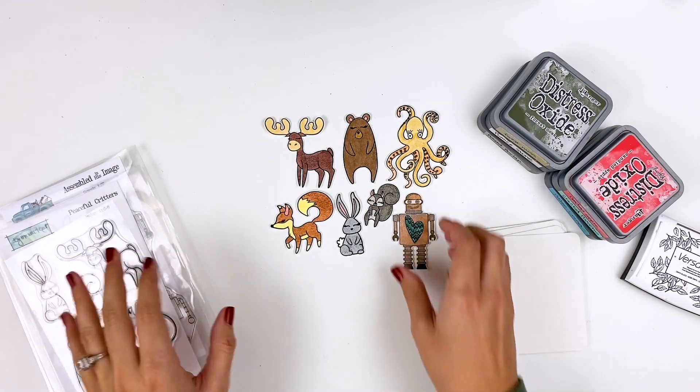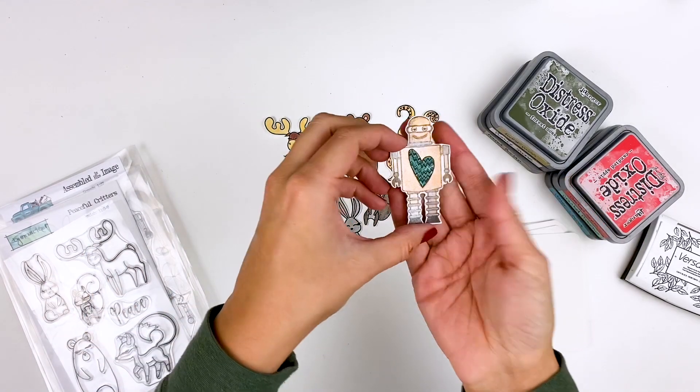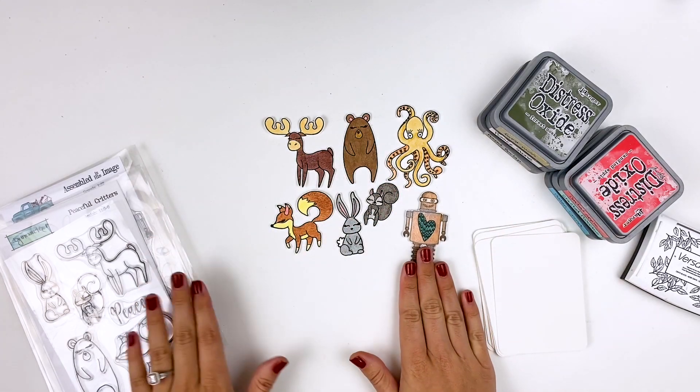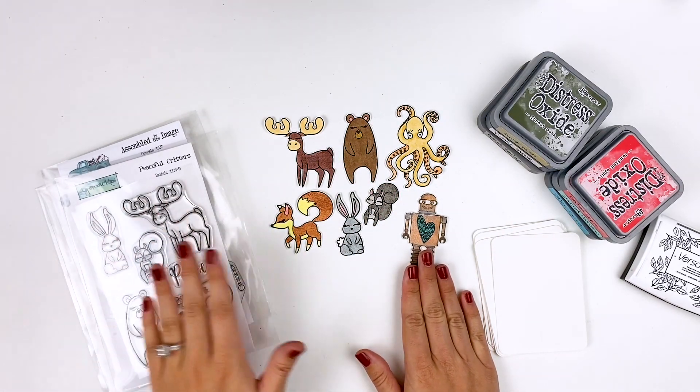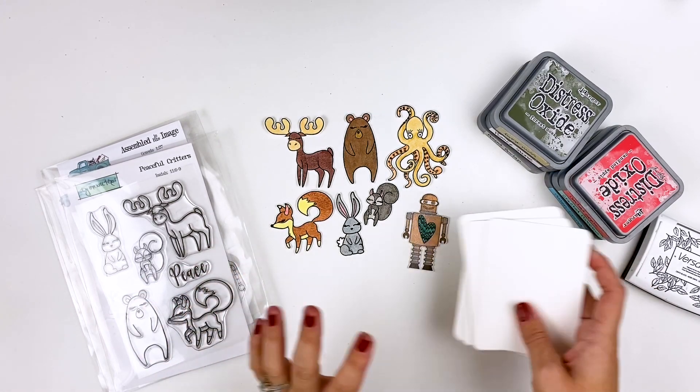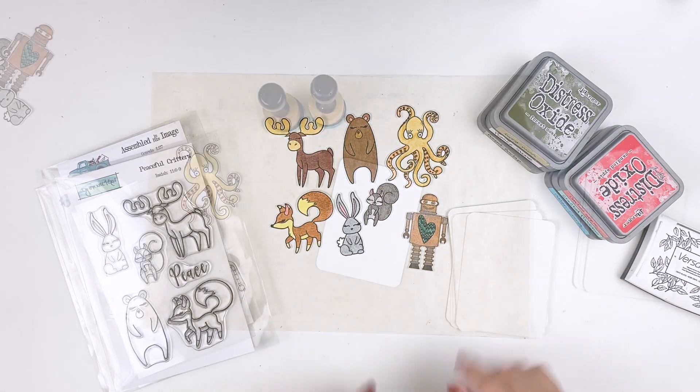I will be showing you how I colored this little guy in. He is nice and shiny and metallic, and I did some paper piecing, so I will be showing you that. So let me go ahead and put you on fast forward and I will show you a few different backgrounds and how simple these are to put together.